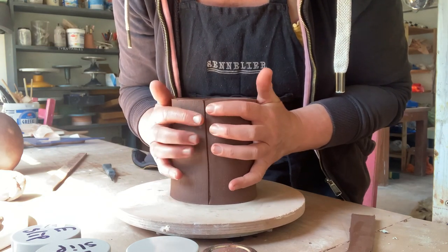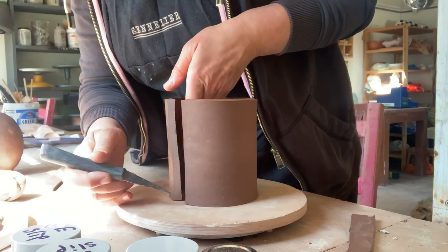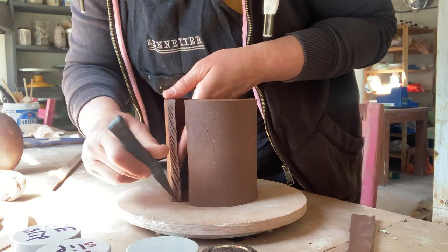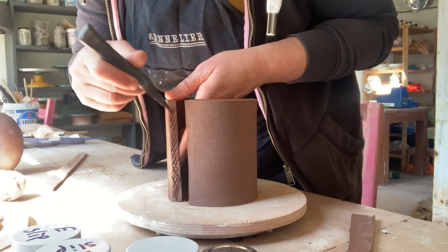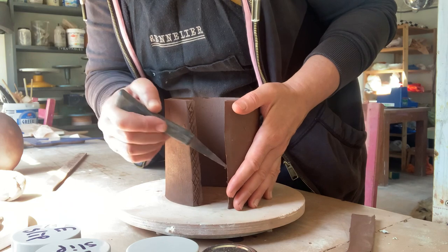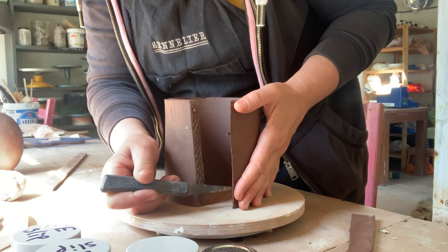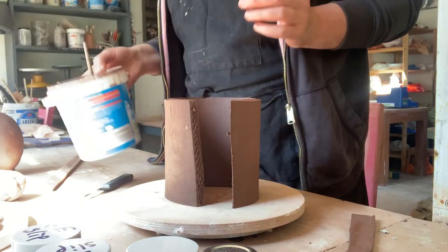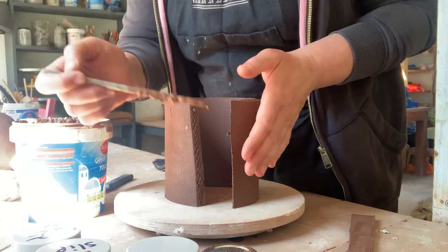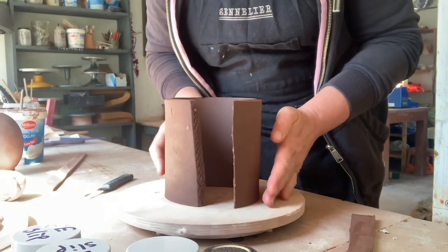Now we've got two angled edges that should fit perfectly together. But what do we have to do when we join two bits of clay together? Always score and slip. So I'm just going to do a bit of scoring here — this is a really nice neat way to join the walls. If you want a nice neat seam, this is how you do it. A little bit of slip — just blob that on there. I've got a bit of slip on one side and my two angled edges ready.